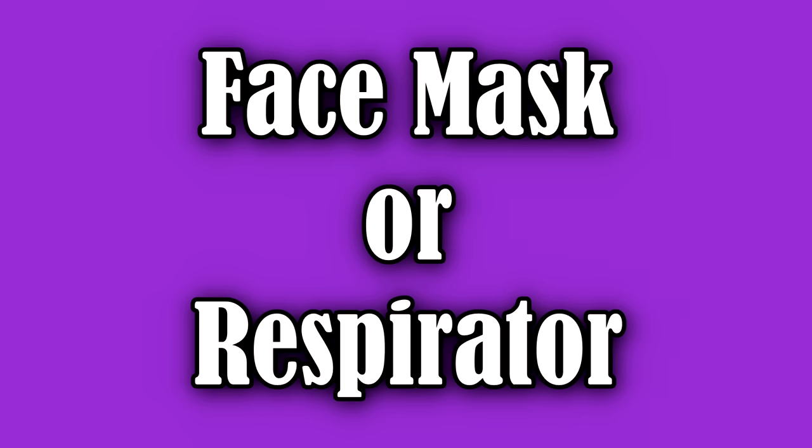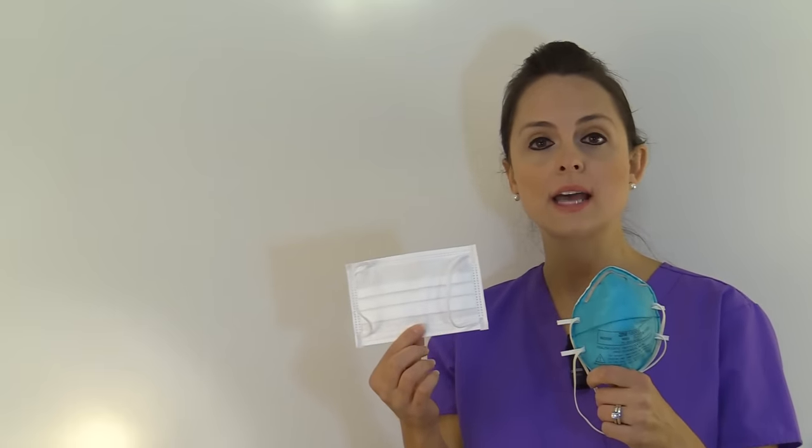Next, a face mask or respirator. You will select either a face mask, which you will wear at all times if a patient is in droplet precautions, or if you're going to be doing something where there's a risk of getting splashed in your mucous membranes. Or you may wear a respirator — an N95 mask — which is worn at all times when a patient is in airborne precautions.